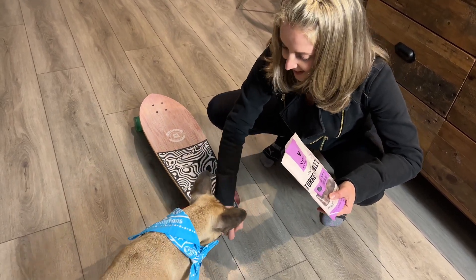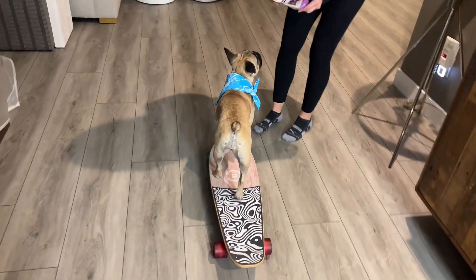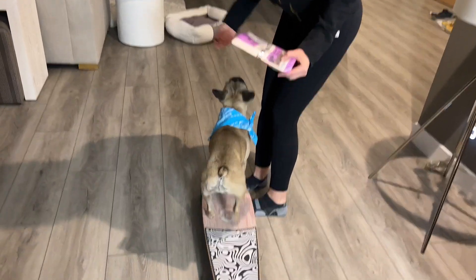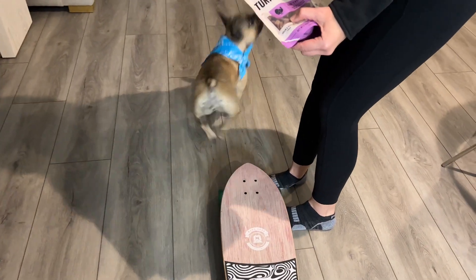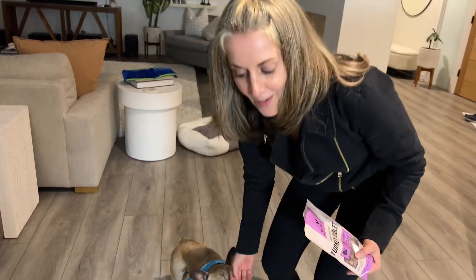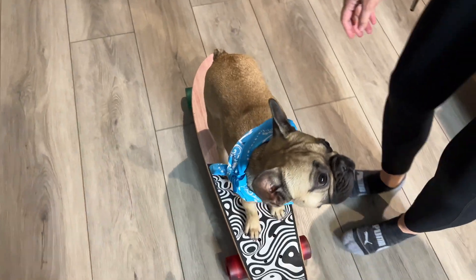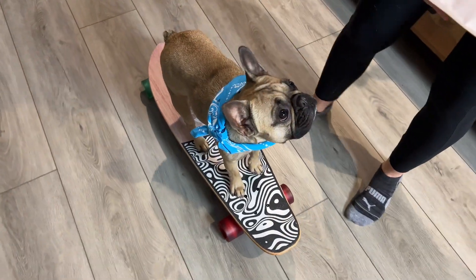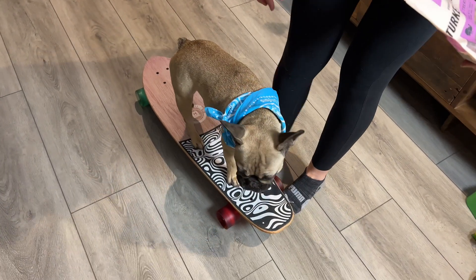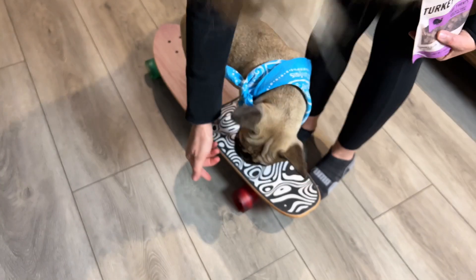Okay, ready again? Board! Awesome job, good work Mila. Put your feet here to give her the confidence to get off. Off! And she jumped off — did you see that? I would just use baby steps. She's pretty confident getting on the board, but you just want to make sure you go slow. Also, in the beginning I put duct tape on the wheels so they don't go so fast — so they're a little stickier.